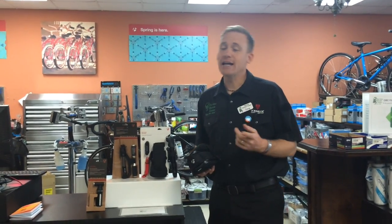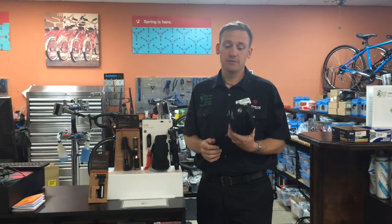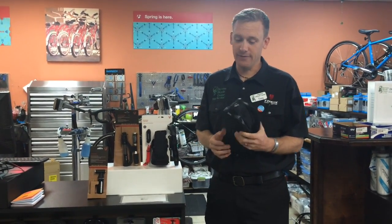Welcome back to Tech Tuesday. Last week we covered how to fix a flat. This week we're going to cover how to be prepared for that flat or occasional emergency you may have.